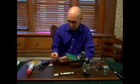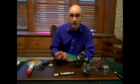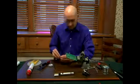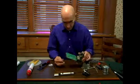Hi. In this segment, we're going to put a component onto a circuit board. We removed this earlier. Let's say we tested it, everything was fine. So we're going to put it right back in again.